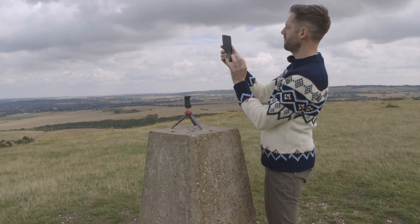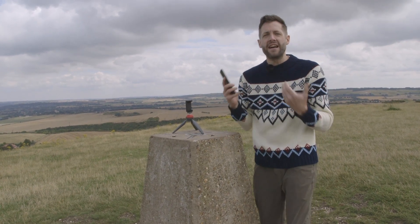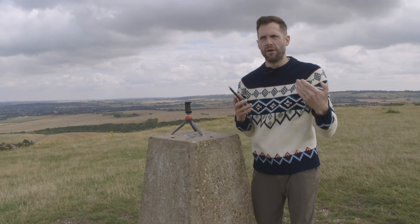Once everything is set up, I'm going to pop my phone into its holder, hit the button, and then I have ten seconds to find a natural-looking position on my mark. I'm going to count to eleven to make sure that the camera actually takes the picture before I turn away from it.